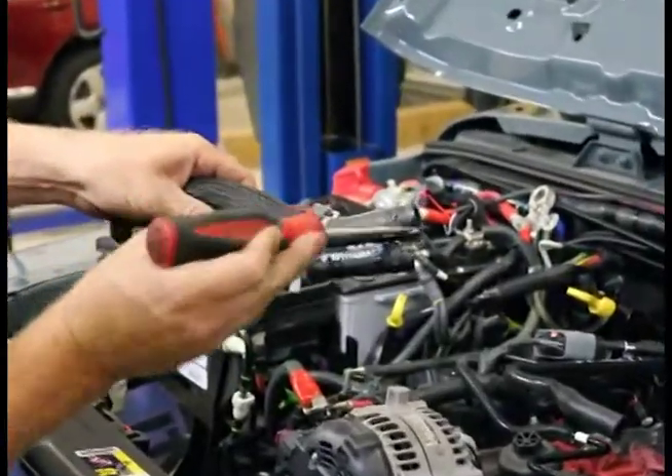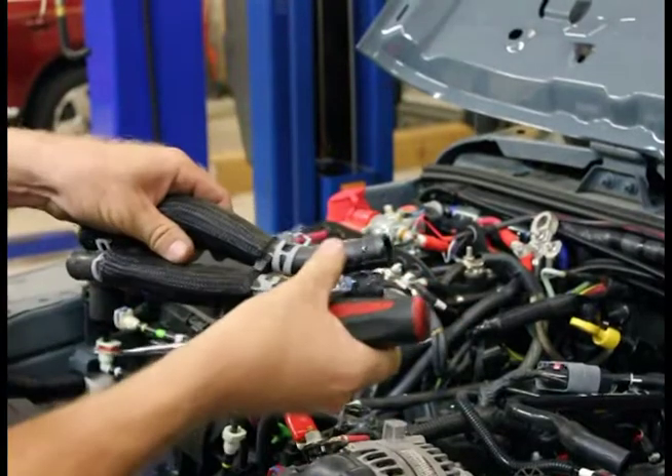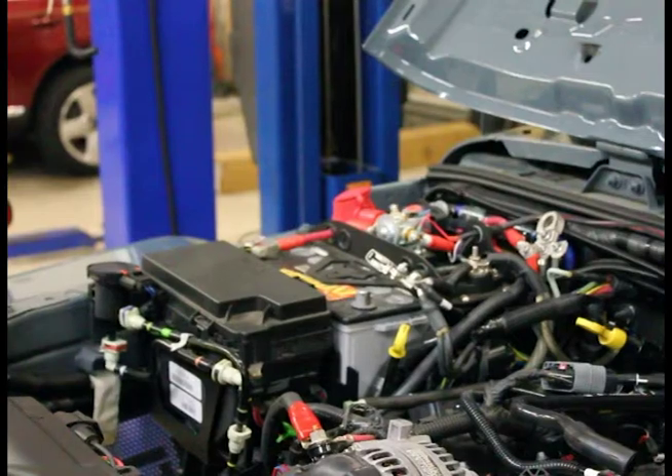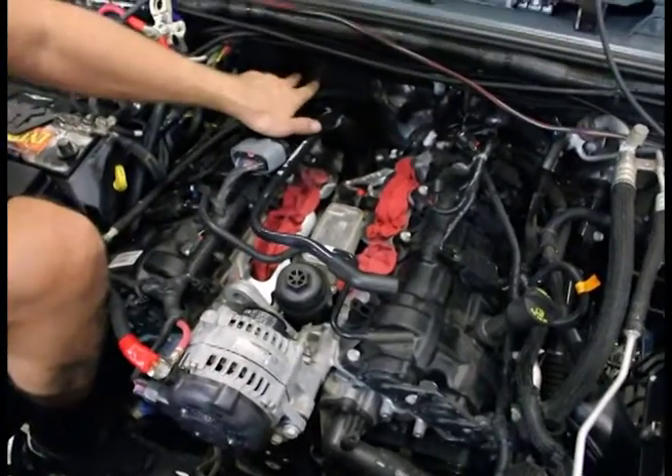Put the screwdriver right in there at the bottom, kind of fold it away, get it from the top, right over the top. Push it over, give it a little twist, pull — it'll go straight out. Really, really very simple. So we got those two off.